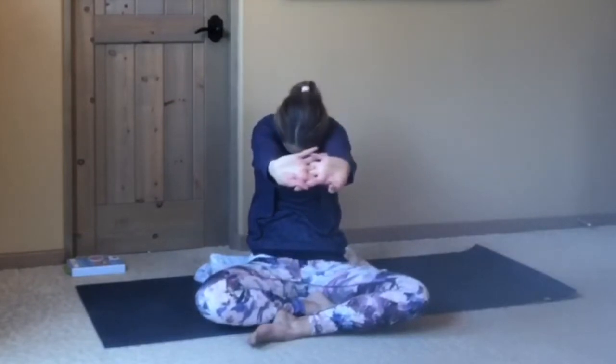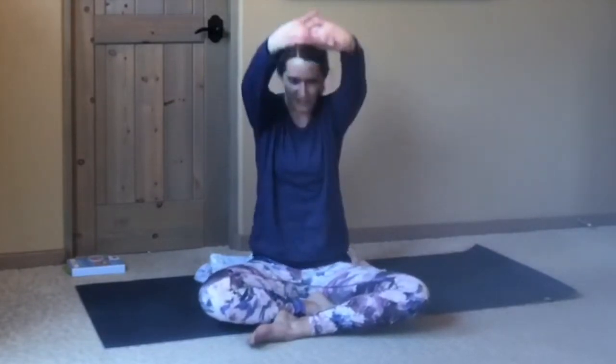Bringing your hands out to the sides, palms face up. We'll do the seated circle of joy. Inhale, the hands reach up, interlace the fingers, exhale down to your lap. Inhale, hands to the heart, exhale, press the palms away, drop chin to chest. Inhale, reach up, and exhale, release.